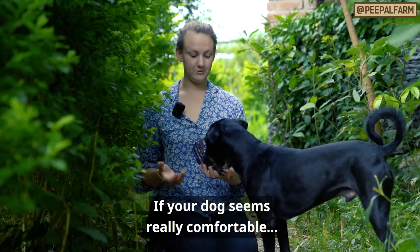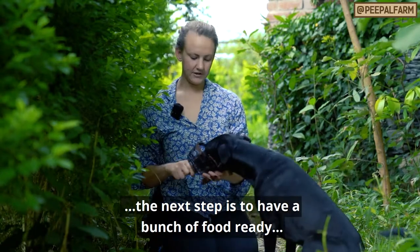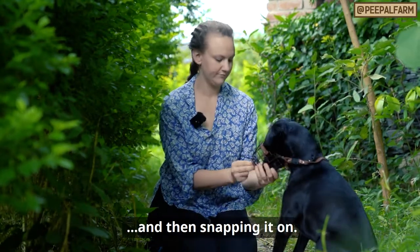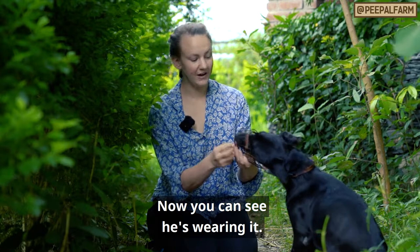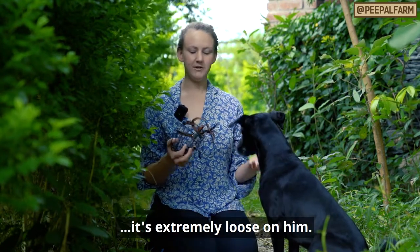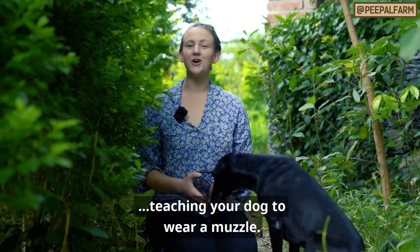If your dog seems really comfortable with all of this — with the strap going on and he's not pulling his head out at all — the next step is to make sure you have a bunch of food ready. Get him with his face in the muzzle and then snap it on. Now you can see he's wearing it. I want to take it off really quickly, though, so that he doesn't ever get the chance to panic. You'll also notice that when I put it on, it's extremely loose on him. Right now I'm not tightening this strap down — I just want him comfortable with the strap feeling on the back of his head. And that's the next step in teaching your dog to wear a muzzle.